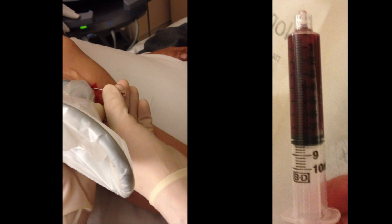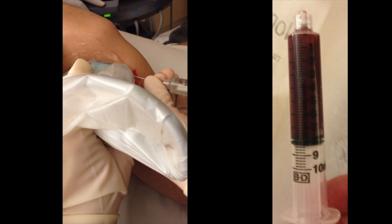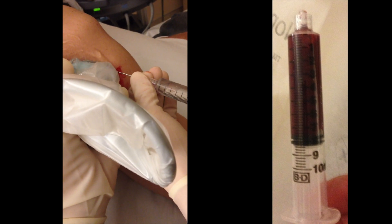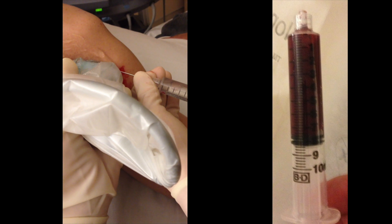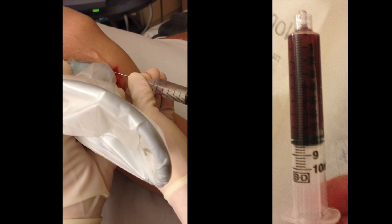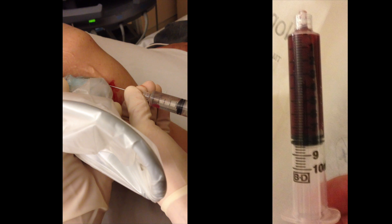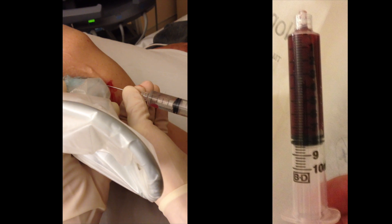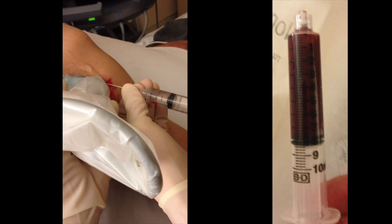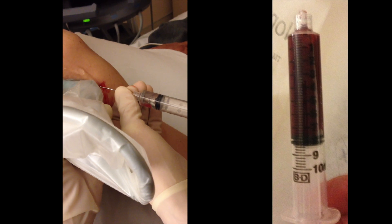We got about eight cc's of fluid out, and then we'll take that off, leave the needle in the joint space, and now we're going to take the sterile lidocaine. I usually like to aspirate just a little bit more — you'll see a little flash of blood come in just to make sure I haven't lost the space — and then inject that full 10 cc's. I've found that if I don't aspirate the hematoma first, it doesn't work quite as well for pain, because I think it distends the joint capsule too much. By doing this I have a lot more success.